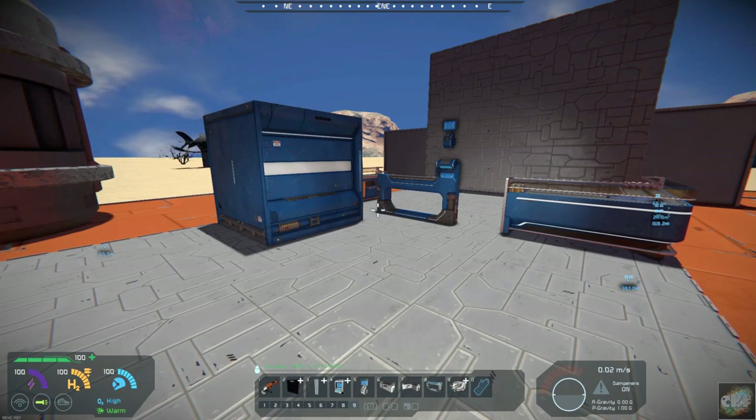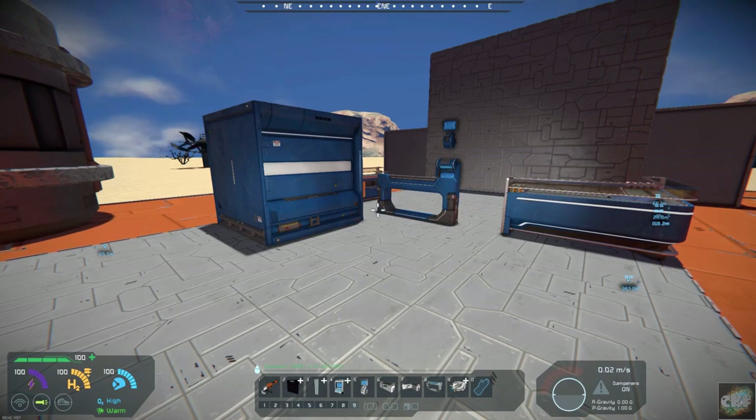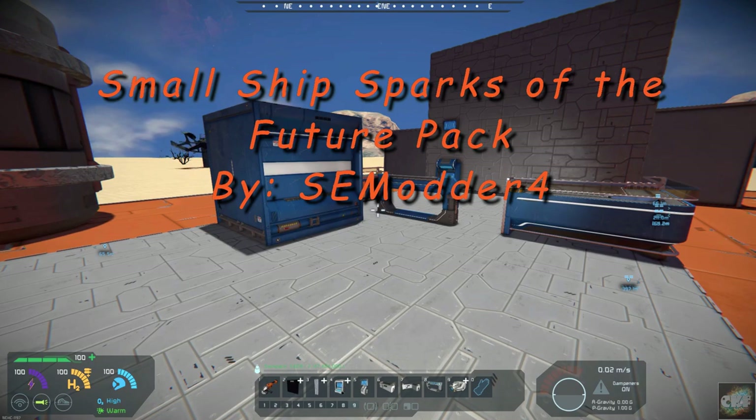Hello all you space engineers out there, Commander Kingfish here, and it is Mod Wednesday. Today's mod is a little bit interesting. I think you'll find it kind of useful if you're building small ships. The mod is called Small Ship Sparks of the Future Pack, and it's by SEModder4.